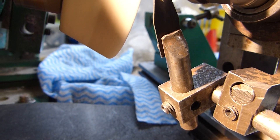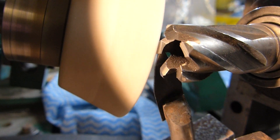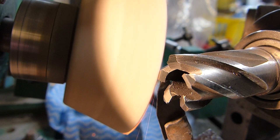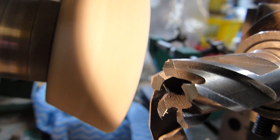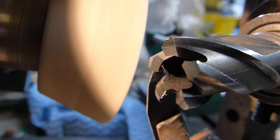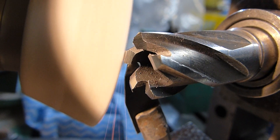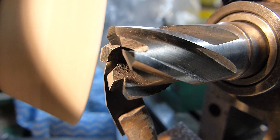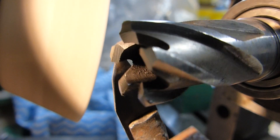Rotor broaches can be re-ground quite a few times before the gashes at the end of the cutter need to be deepened. These are called gullets, and after a while after re-grinding they do get shallow, so you do need to deepen the gullet. Some of the very expensive machines which re-sharpen rotor broaches actually do most of the sharpening in the gullet on the front face of the two angles.